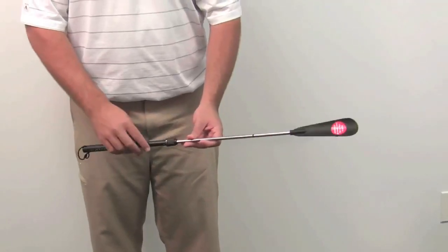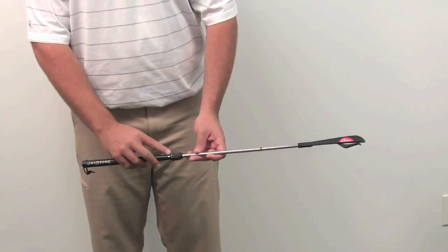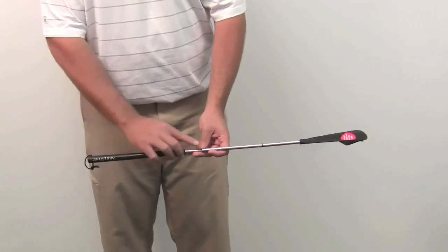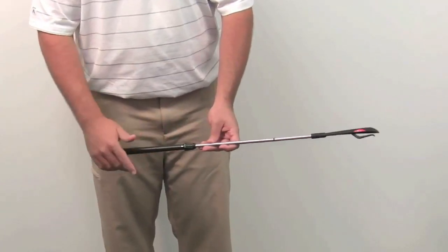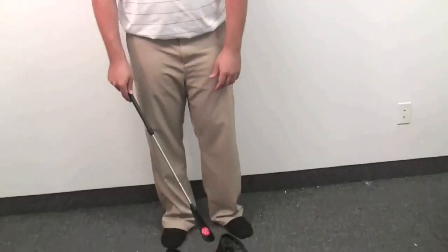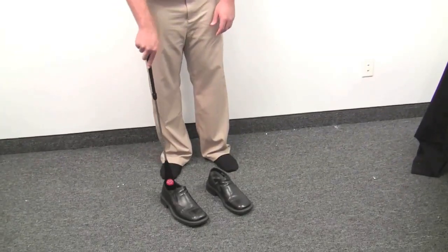Okay, so now it's time to put this Shoe-Dini to the test. I have some shoes down here and I want to show you first — it has a lock and unlock mechanism on it. That's going to lock the telescoping feature of the device. When it's fully extended it's going to give you about a three-foot reach, which is going to be plenty to get down to your shoes without bending over. So now I'm going to get ready and put it onto the shoe.